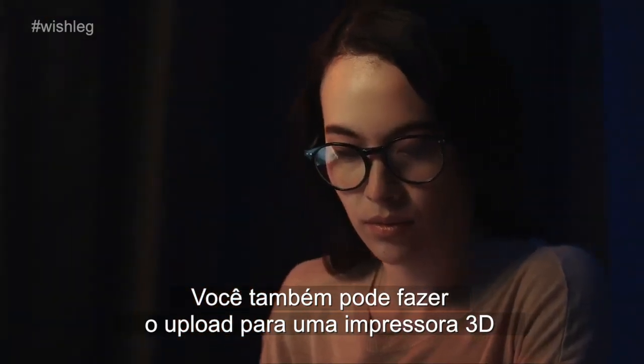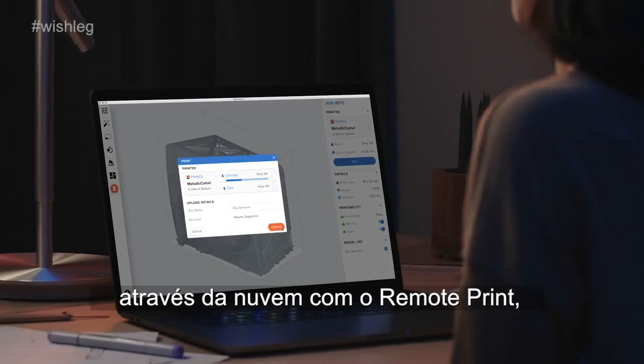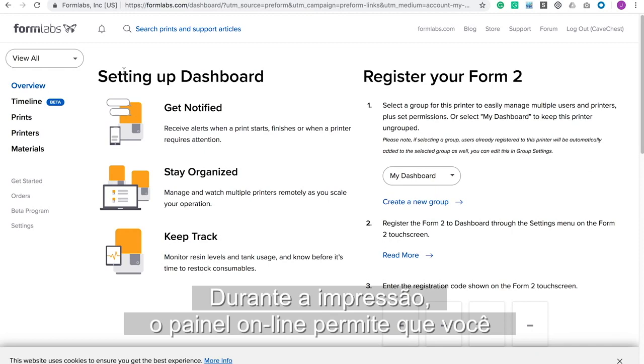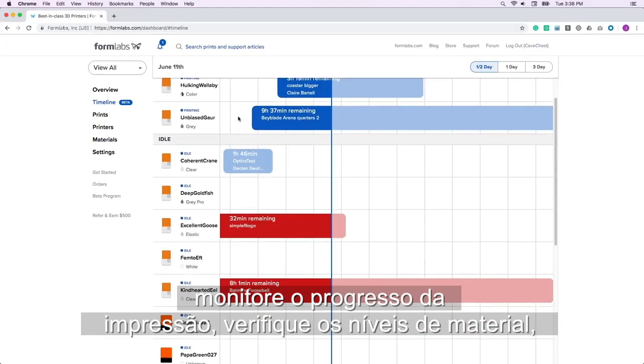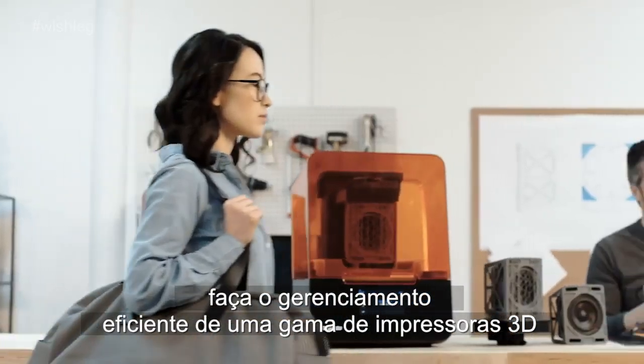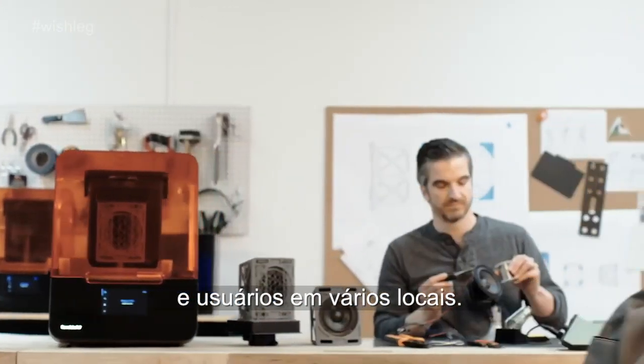You can also upload to a primed printer via the cloud with remote print, allowing you to work anywhere, anytime. During printing, the online dashboard allows you to monitor print progress and check material supplies, effectively managing a fleet of printers and users across multiple locations.